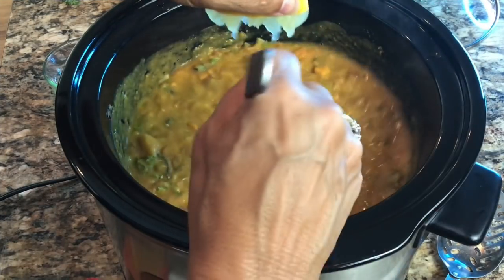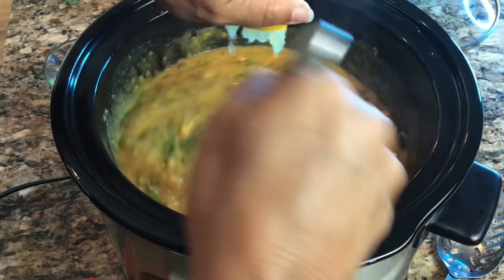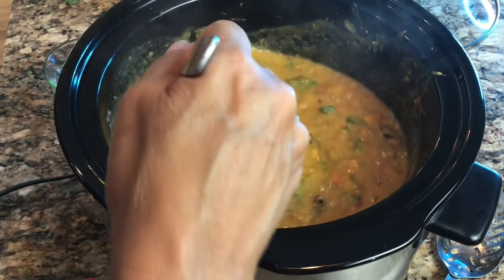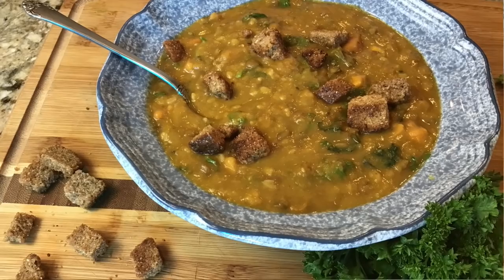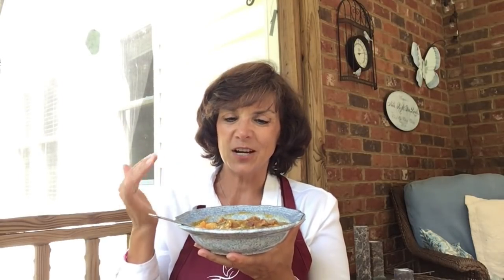What a great burst of flavor — a nice blend of flavors. If you added a rosemary sprig into your soup, make sure that's been removed; most people don't like getting a stick in their soup. And there we have it — our delicious soup. I thought I'd come out here on the back porch and share the final result with you.